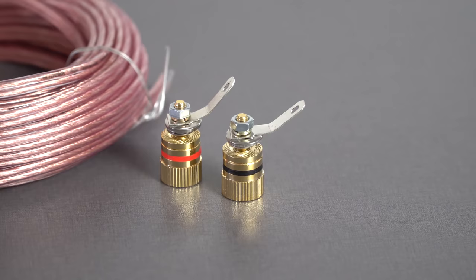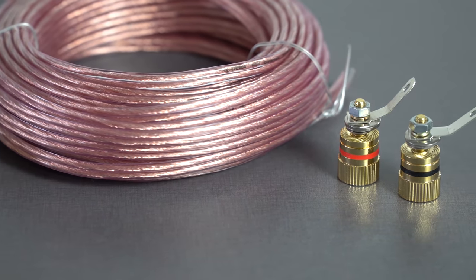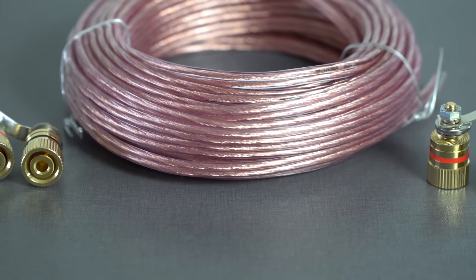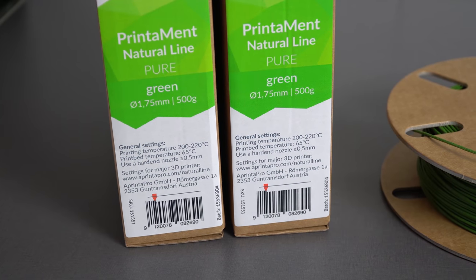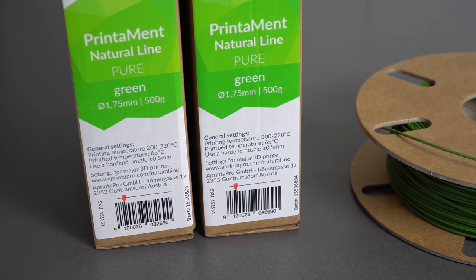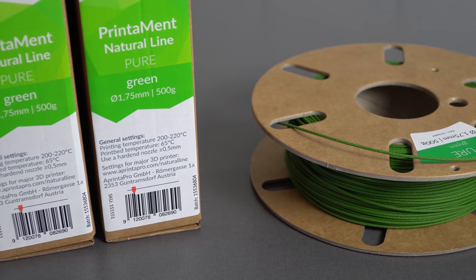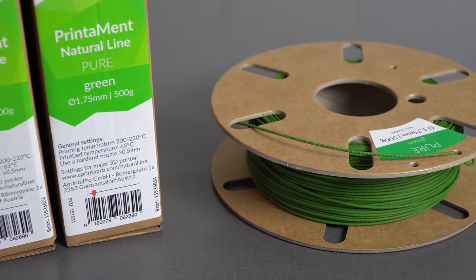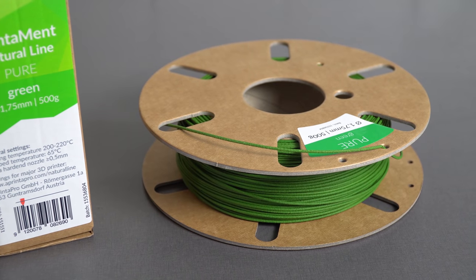We are also going to need 4 speaker terminals and some speaker wire. Links of all components used in this video you can find in the video description. To build, or should I say, to 3D print the speaker enclosure, I chose to use a printer pure filament, which will give us that unique wood looking finished surface that we can sand, polish, or paint later on. A review of this printer pure filament you can find on my channel as well.